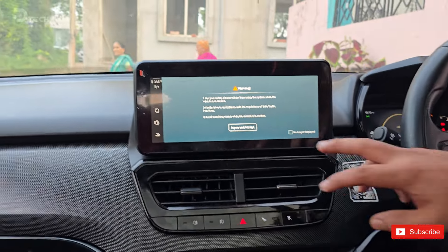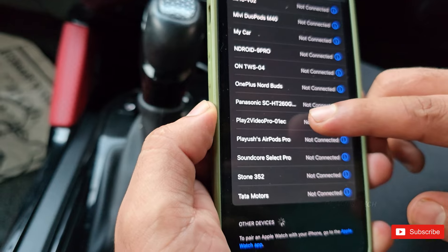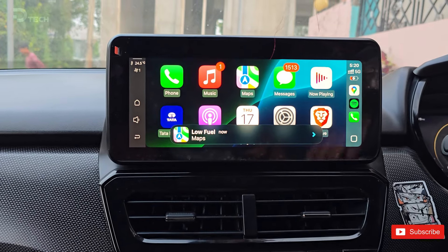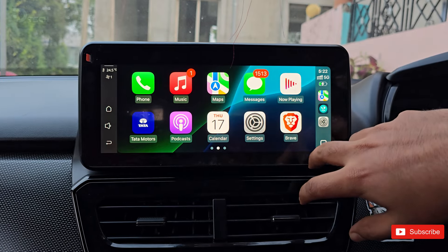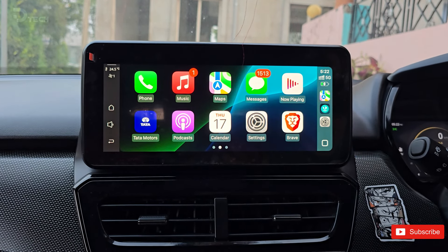Next, grab your phone. Go into your Bluetooth settings and you'll find Play 2 Video Pro listed there. Just hit connect and you're set. Now you're ready to enjoy wireless Apple CarPlay or Android Auto in your car without the hassle of cables.